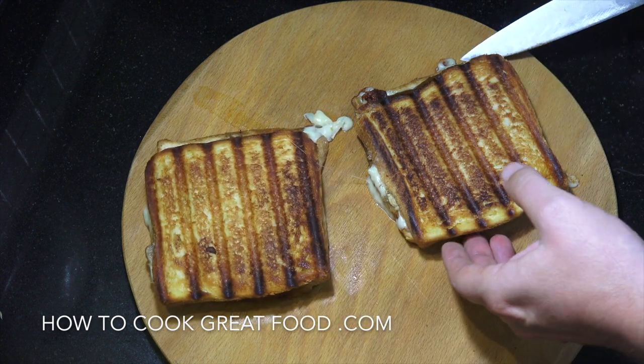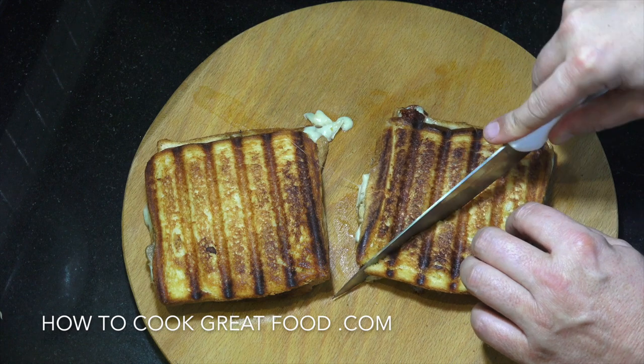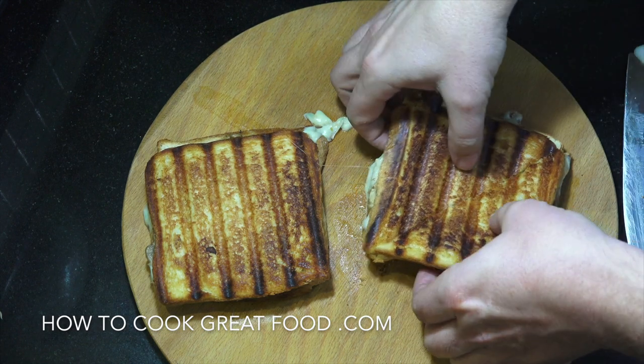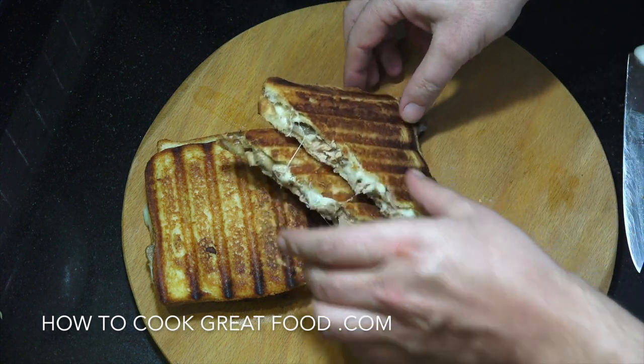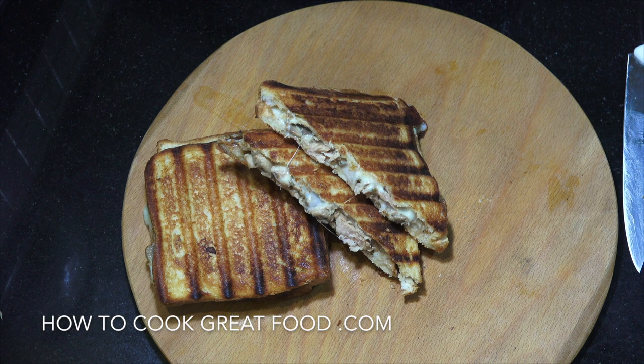Yes, yes, yes! Let's have a go. Oh yeah, yeah, yeah! Steaming hot — look at that. It's good enough to eat. Absolutely wonderful. Hope you enjoy that. Don't forget to subscribe to our channel. We'll see you soon. Lots of love.